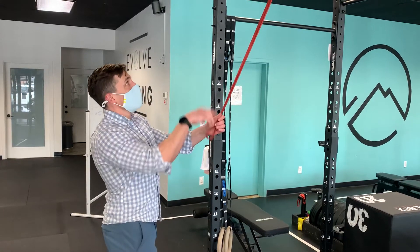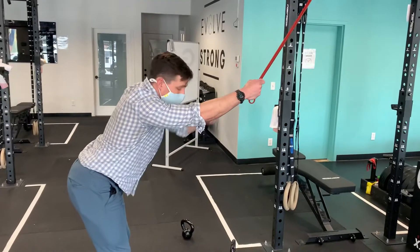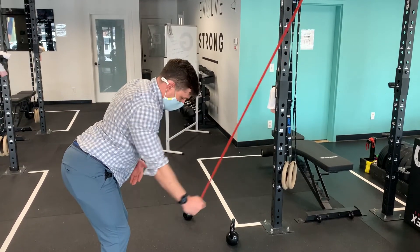It's a band lat pulldown, so I got the band anchored high. I'm gonna get a hip hinge just so my torso is roughly in line with the band. I'm gonna keep my elbow as straight as possible and pull down towards my leg.